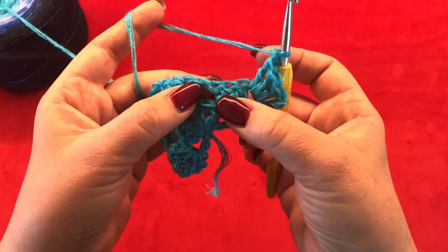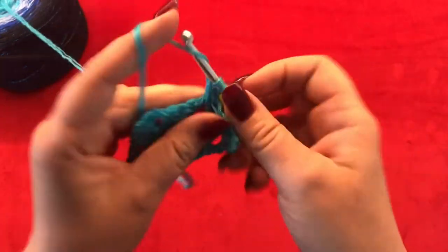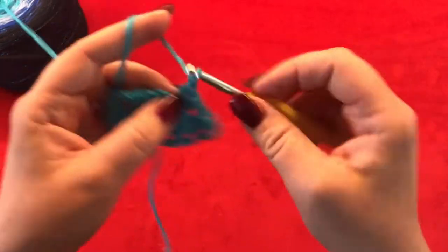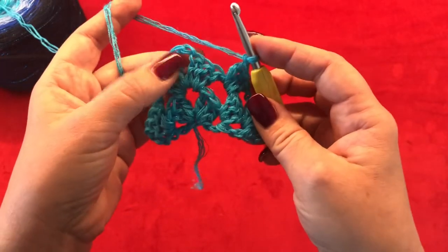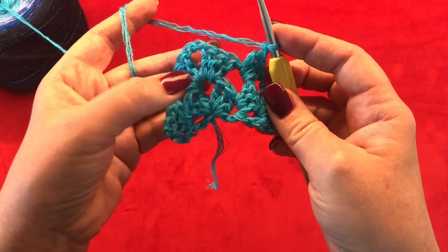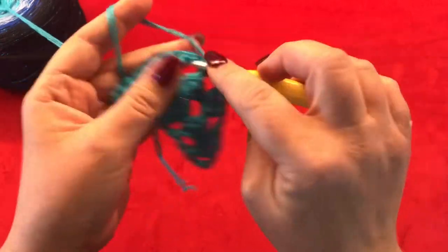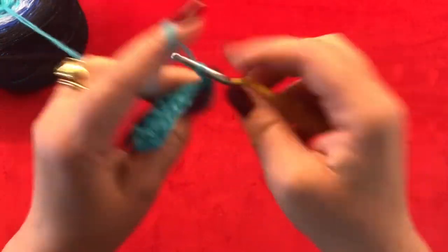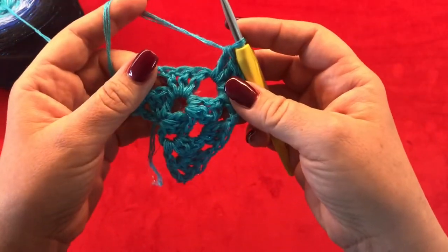You are always going to make three double crochets, then chain one. Here is going to be the corner of your shawl, so in here you are going to make three double crochets, chain two, and three more double crochets — so one, two, three, chain two, and one, two, three. Now chain one.